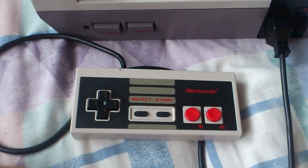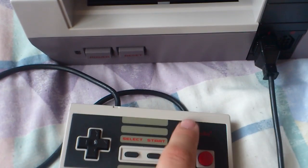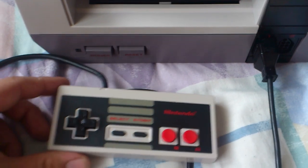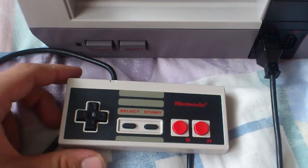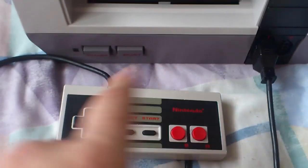A 100 ohm resistor works the best — gets the best brightness through the Nintendo logo. The LEDs I used are 3.6 volt. I've got two either side, so I've just run them in one circuit.